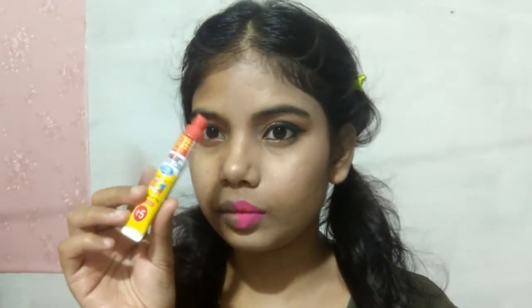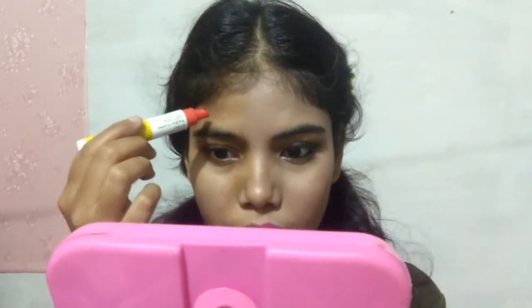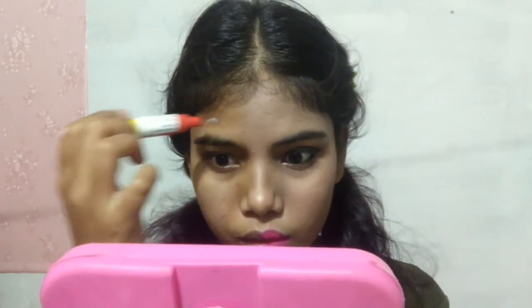I will apply my lip color using NY Bae liquid lipstick. All the shades are listed in the description box. Here is the final look for the half face — the pretty side is done. Now the other half is left.